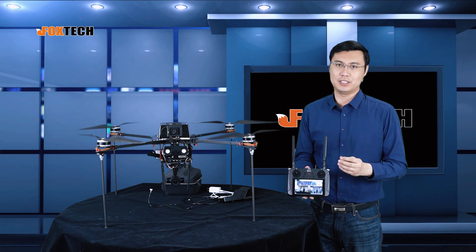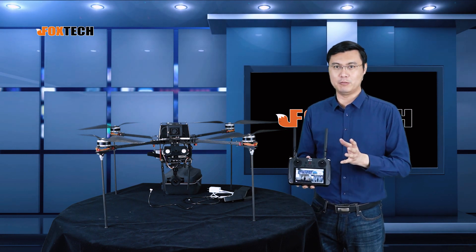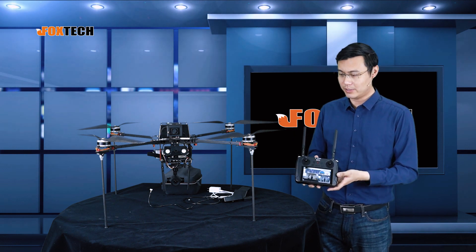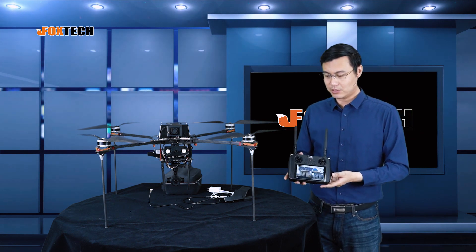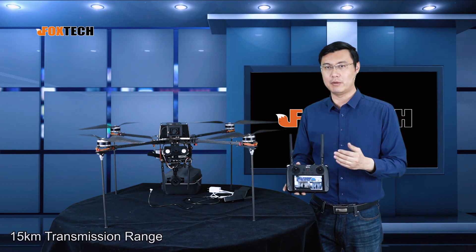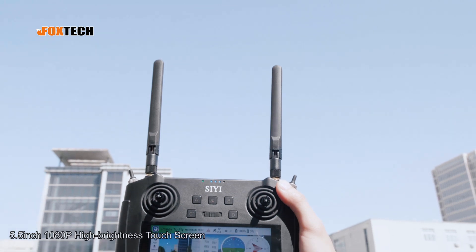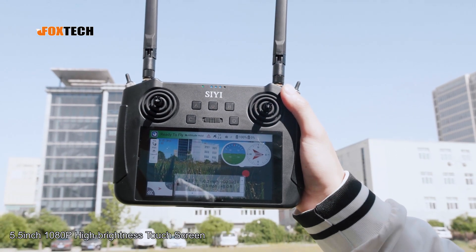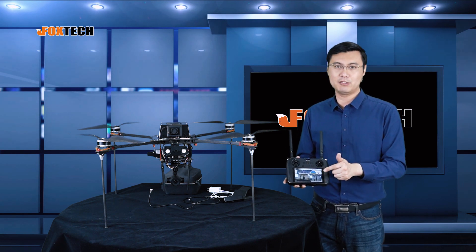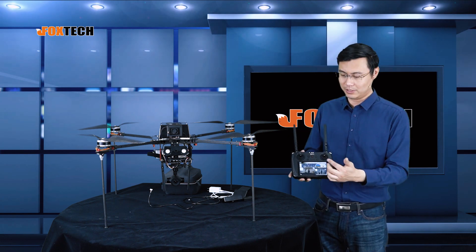The MK15 is the smallest and most full-functional all-in-one video radio I have ever seen in my career. It comes with a video link up to 15 kilometers, one very bright sunlight-visible 5.5-inch screen, and also a very high resolution up to 1080p.